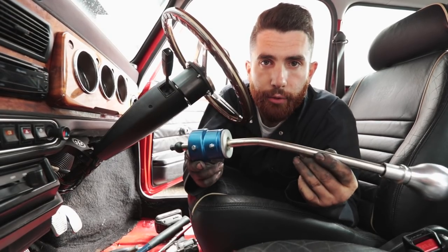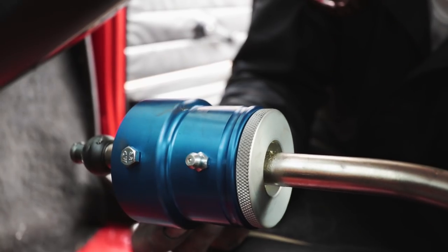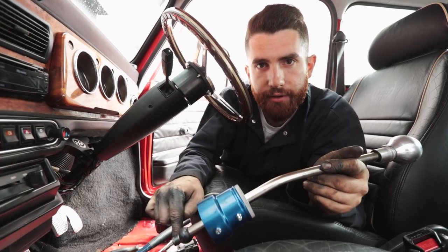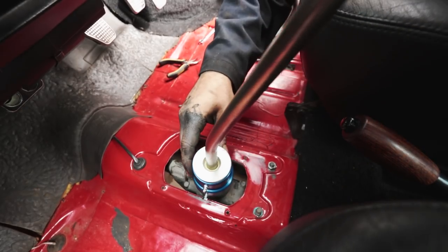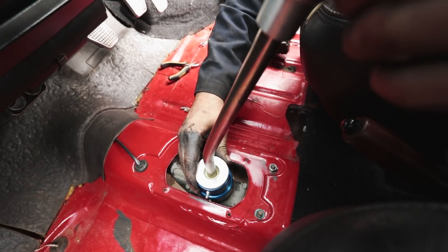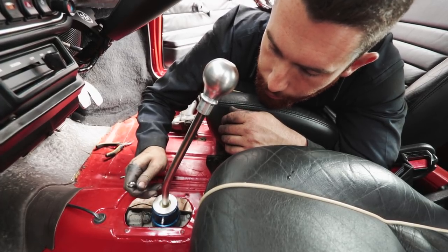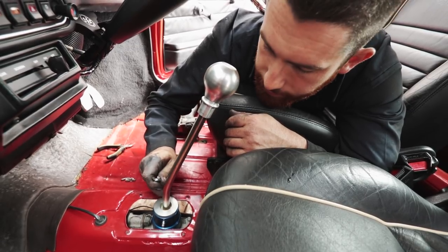The way the KAD short shifter works is it has two bolts right here and here that self-tap and screw into the holes where the roll pins were located. We take those bolts out, put the whole KAD housing back onto the stock shifter housing making sure the bolts are aligned with the holes, and thread them in. Using a 5/16 wrench from inside, tighten up those two bolts — they should self-tap right into the side of the housing.